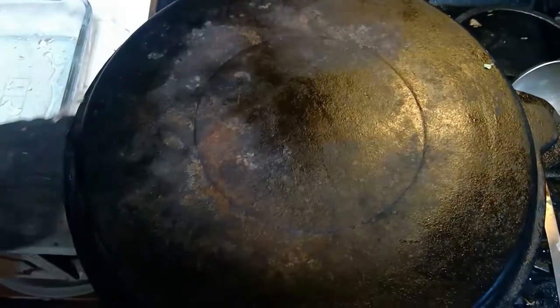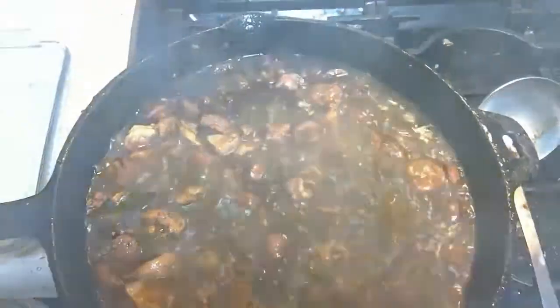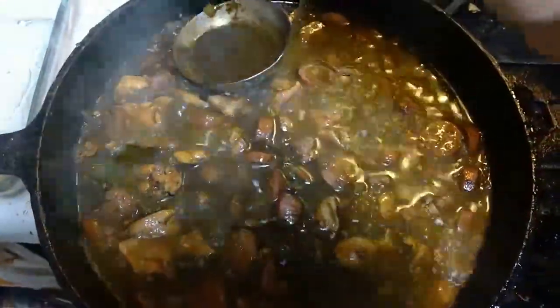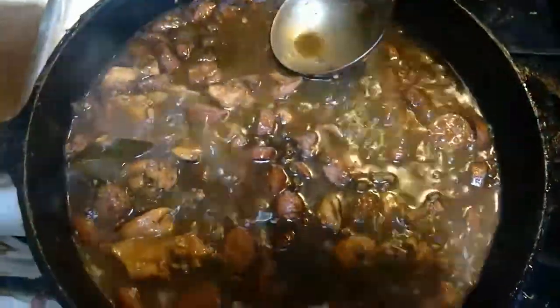Once you uncover the pot, you will notice there is a layer of grease on top. Begin skimming the grease — find some old cans because you will have a lot to skim. If not, you're going to have an upset stomach, greasy lips, and probably never want to cook gumbo again.